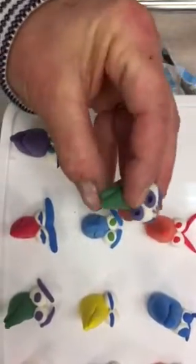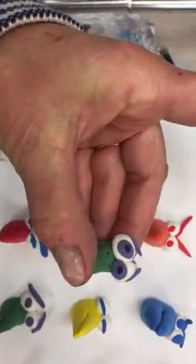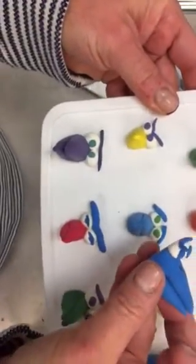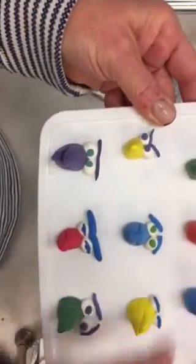You can even add some black pupils inside the irises when you're finished if you'd like. You can cut the beak open if you'd like to make it look as if it's opening its mouth. I'll show you how to do that.